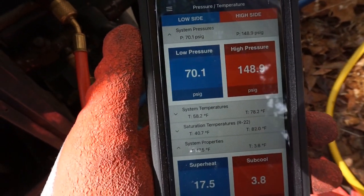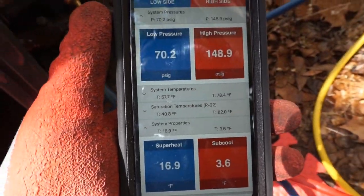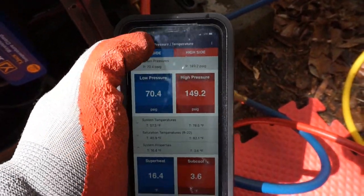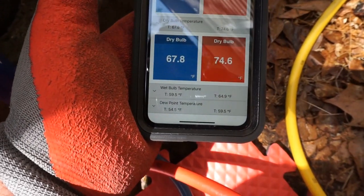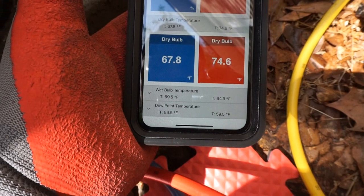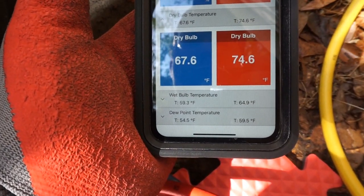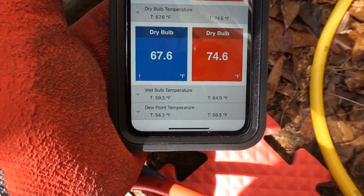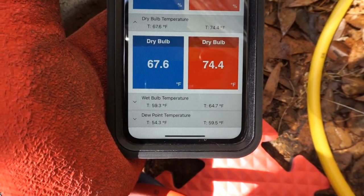We're set up for R22 — this old R22 system, which historically has been pretty good. This is the YJack view app that I'm looking at here. I'll switch it over to psychrometrics. We just started running a minute ago and we have about a 7-degree split — it's going to build up here as we keep going. Relative humidity is about 60%, so we should have something like a 16 or 17-degree split from return to supply.